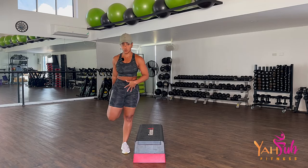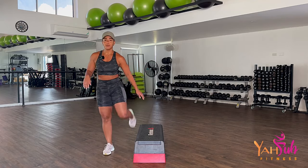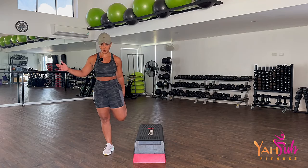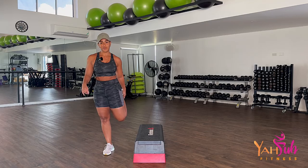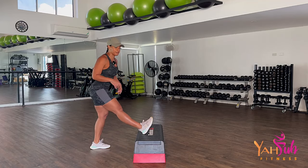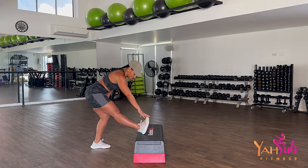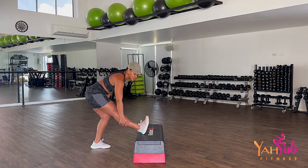Belly button to spine, drive your hips towards me — just stretching out the quads. Other side, pull it in, knee side by side, belly button to spine, push your hip forward. Today's going to be a serious workout. Rest your foot on the box, whatever you have to elevate yourself. Pushing your butt back, reaching for the toe — you get a good stretch in the hamstring and feel the stretch in the calf.